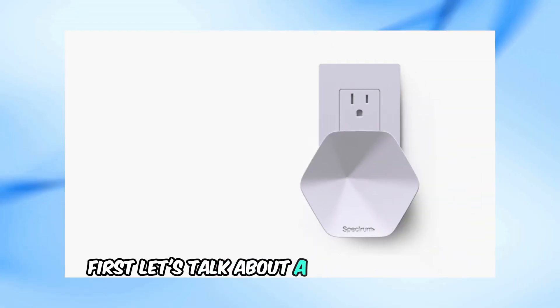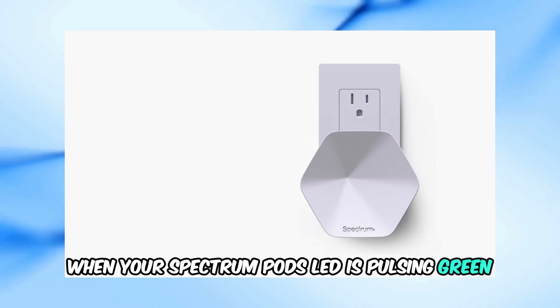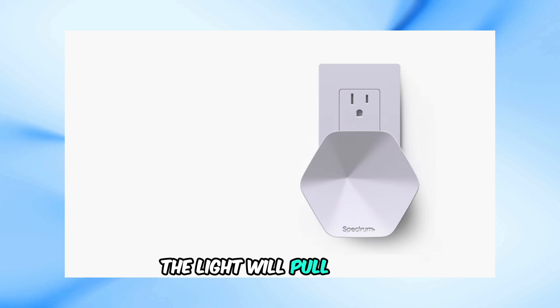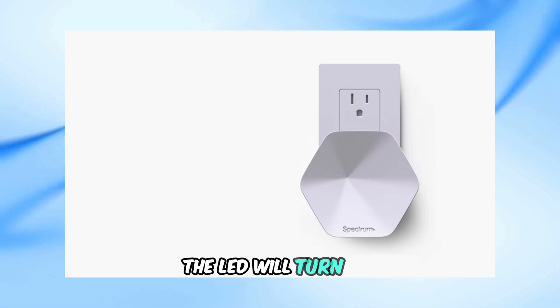First, let's talk about a pulsing green LED. When your Spectrum pod's LED is pulsing green, it means that the pod is connecting to your Wi-Fi network. The light will pulse slowly until the pod successfully connects. Once the connection is complete, the LED will turn off.